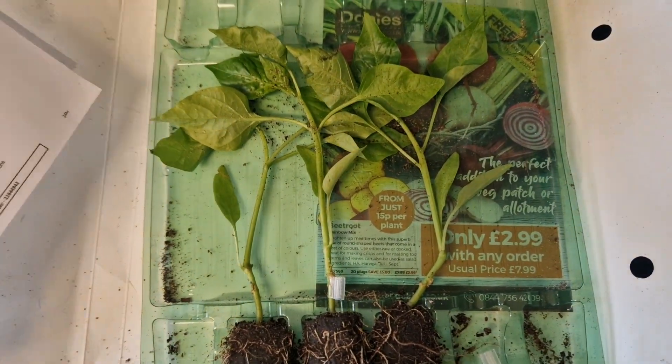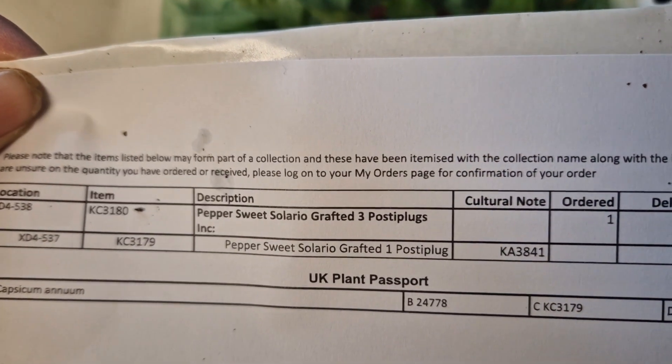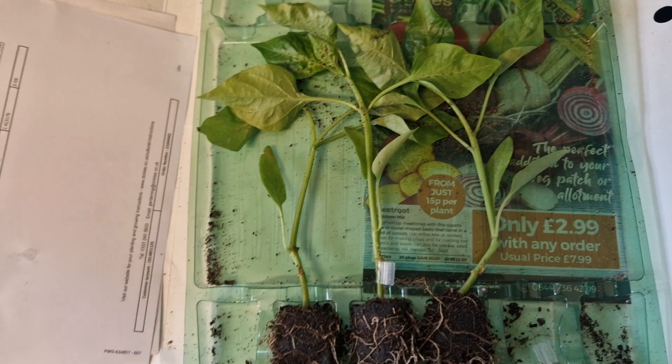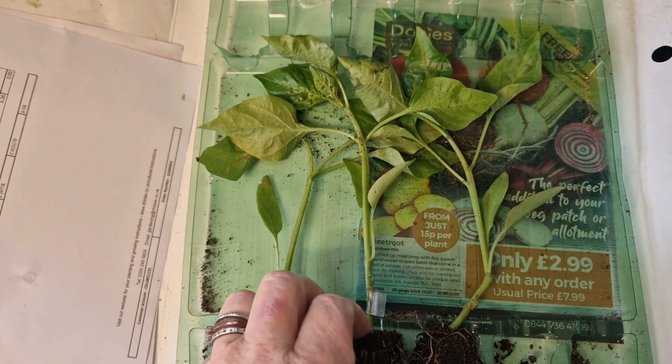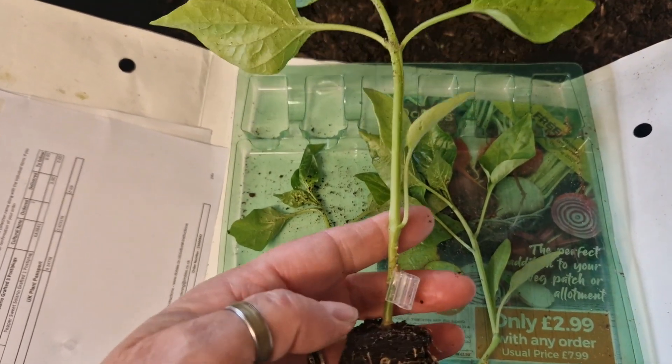Look what just arrived in the post. I have got three Pepper Sweet Solario grafted plants. I don't remember ordering them — I think I must have ordered them around the time when I was having a dilemma about no peppers coming up. I was always panicking.